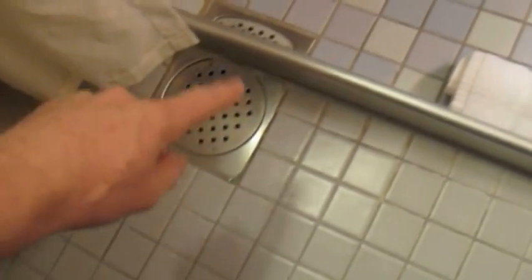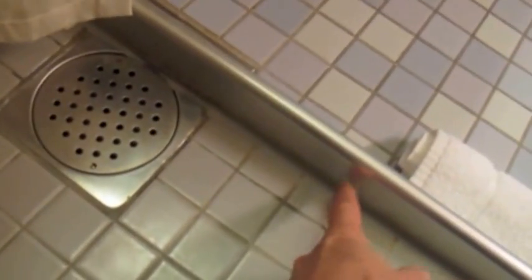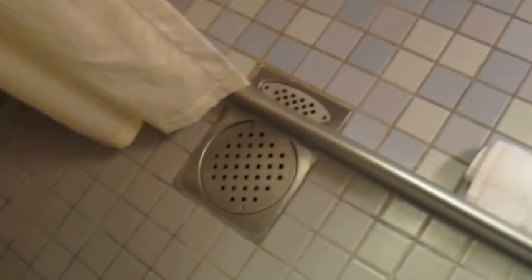You can wash that floor with whatever, squeeze it down there. Here's the shower — any water that happens to go over this little piece that's about maybe two inches high just goes onto that floor and goes down that drain. It's a pretty cool setup.